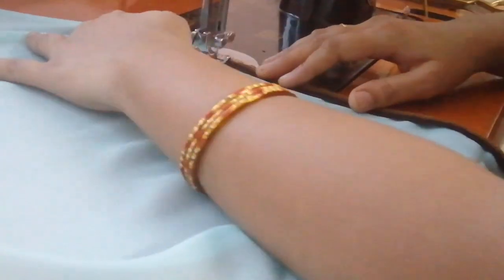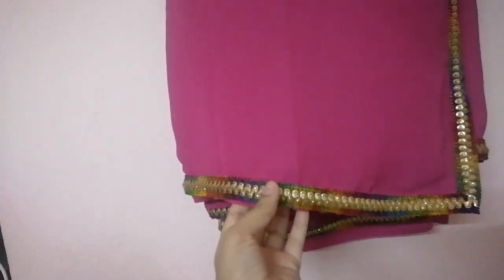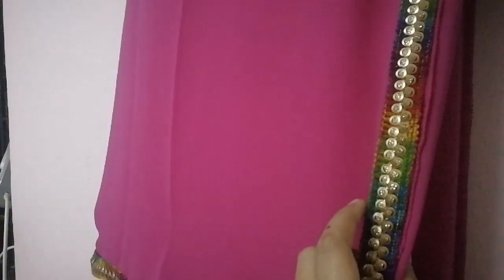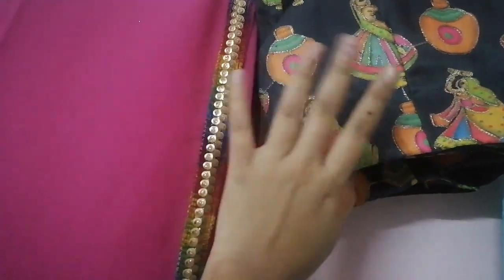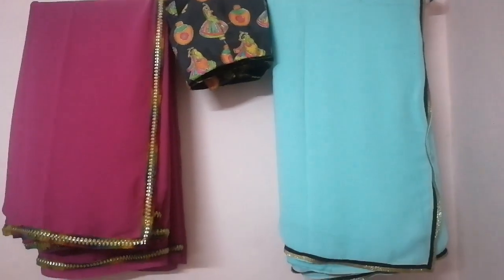I will start with the cloth on the right side. The color of the cloth is pink or dark. I will try the plastic and the color of the cloth on the right side. I will set the cloth on the right side and tie these two.